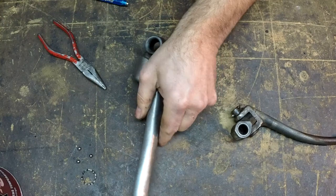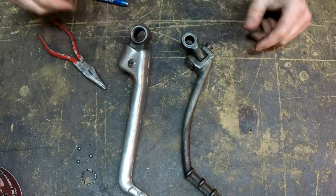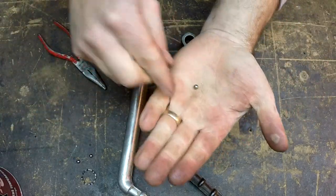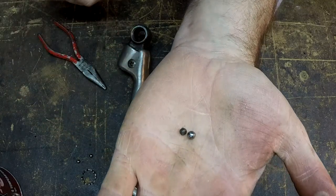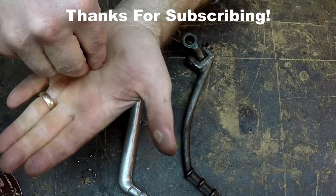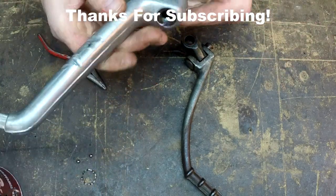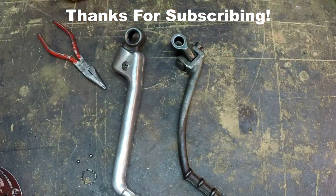This was a super easy fix — super simple for both these kickstarters. So if your kickstarters aren't detenting back and they're not staying put, this would be a good little tip. On one of them, just put a little bit bigger ball in there — there's the new and the old. And then on this one, we just shimmed the spring, and they're good as new. So there you go. I hope you enjoyed this video. Thank you for watching.